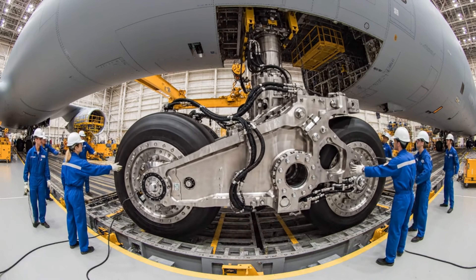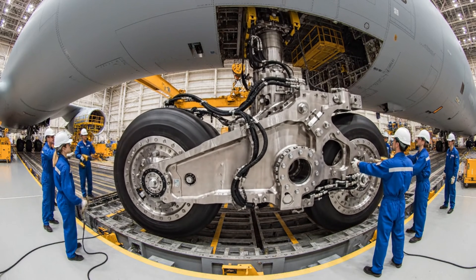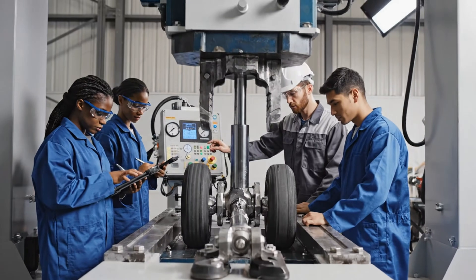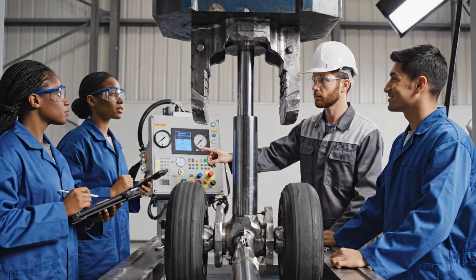Watch your spacing on the starboard side. We are clear for final approach. Easy now. The strain gauge on section four is showing an anomaly. Confirmed. Log that and continue the sequence.